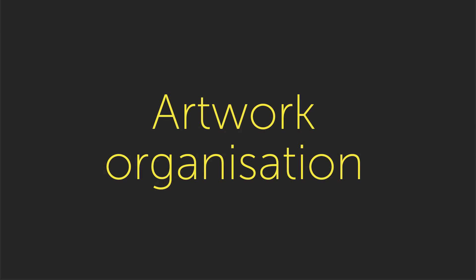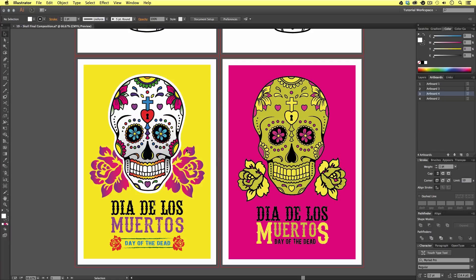Next on my checklist is layers and artwork organization. Up until now, creating this poster and t-shirt design has been a creative process and we have not been worrying too much about the organization. Though once we have finished the design, we should take some time to organize the artwork, especially if your document contains multiple designs like mine does. Currently we have both the poster and the t-shirt artwork on a single layer. This is OK, but will prove a little problematic later.